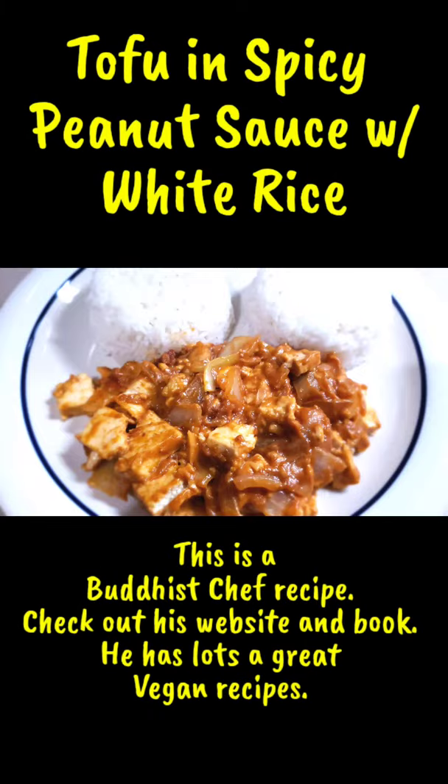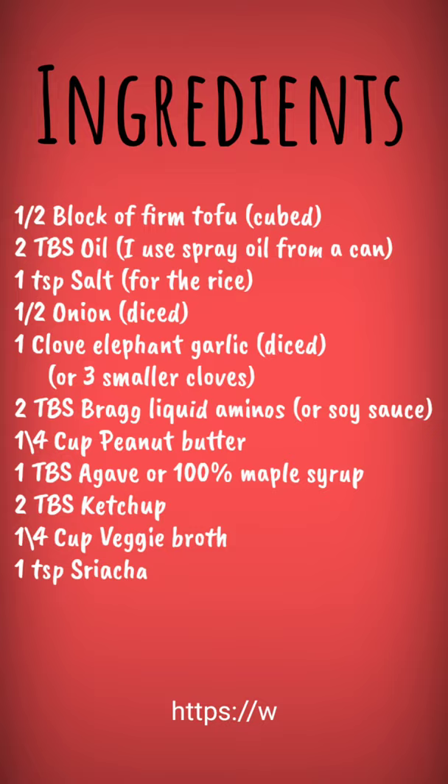Hi everyone, Dave Morad here. Today we're going to make tofu and spicy peanut sauce with white rice. I found this recipe online — it's from The Buddha Chef. Check out his website and book.